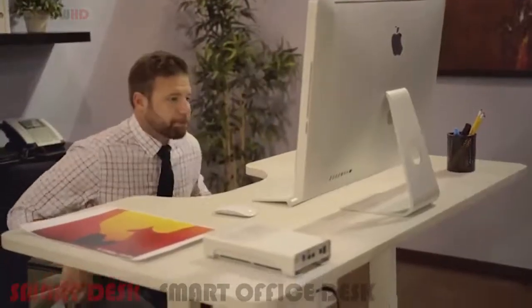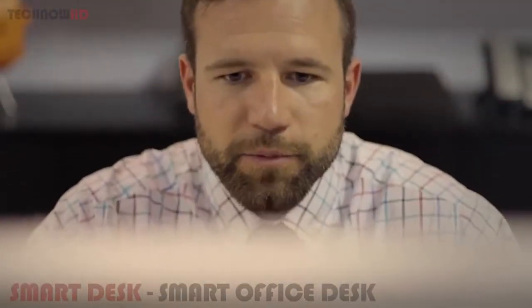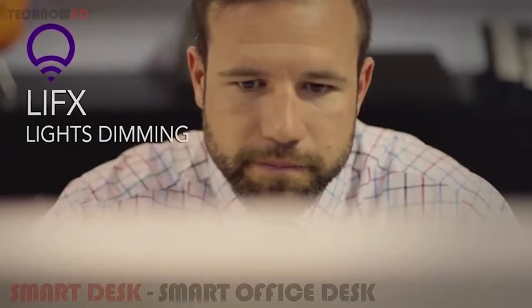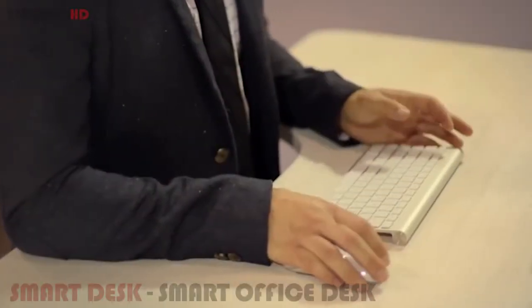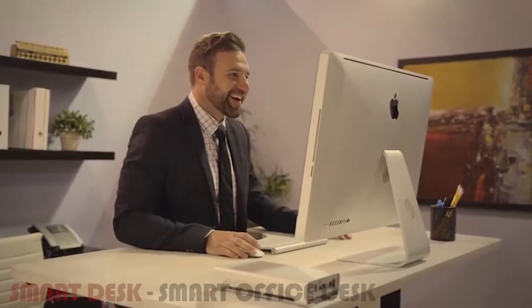Taylor is the world's first smart office automation system. She can interact with your lights, thermostat, and many other devices — just ask her to bring down the temperature or lower the lights, and it's done. Taylor's innovative, forward-thinking design will not only revolutionize the way you work, but also serve as an amazing piece of modern furniture, becoming a true centerpiece of any office.